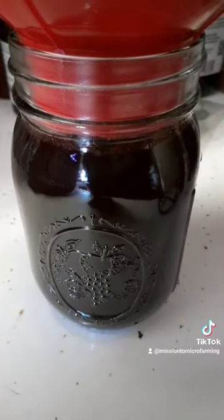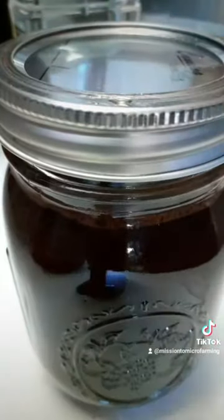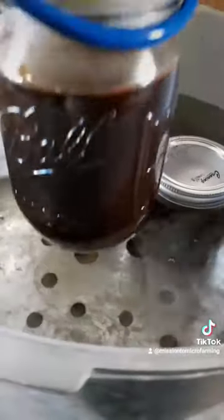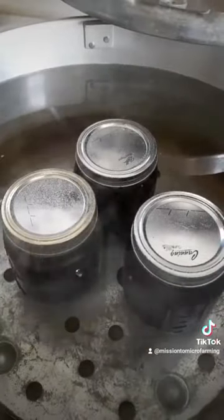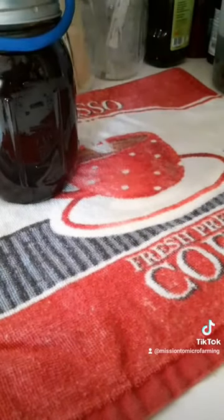This recipe originally called for eight ounce jars, but I didn't have any, so it doesn't look as pretty going into the canner. You're going to water bath this for 15 minutes. Don't forget to not set your timer until your water is actually boiling and one to two inches over top of your jars.